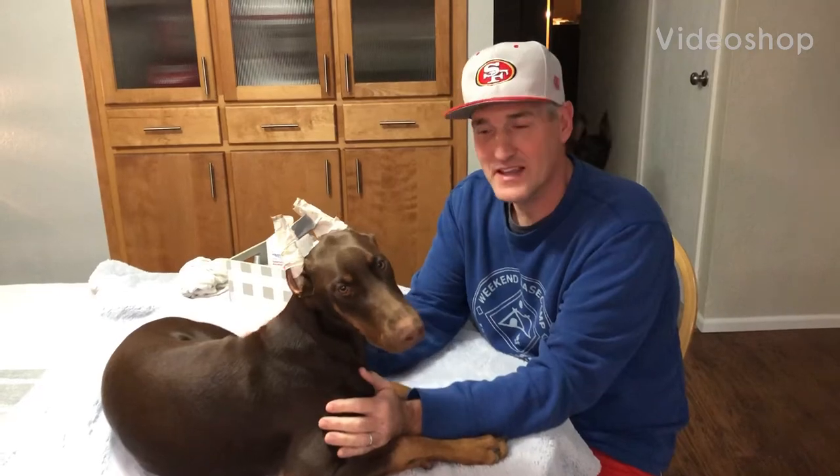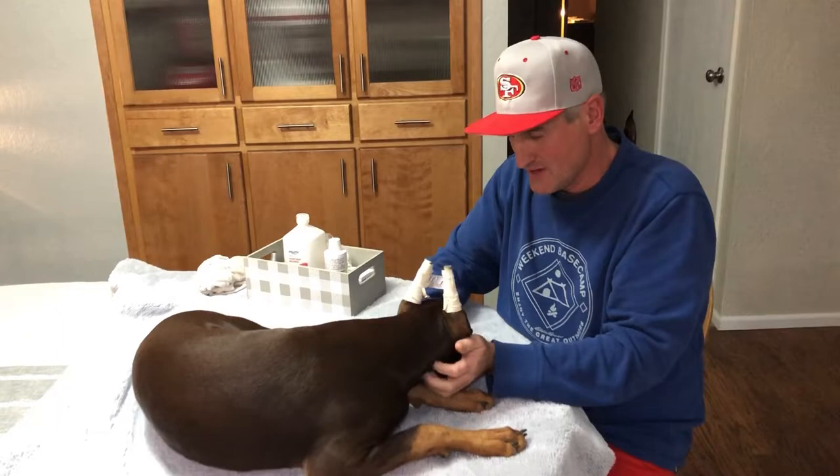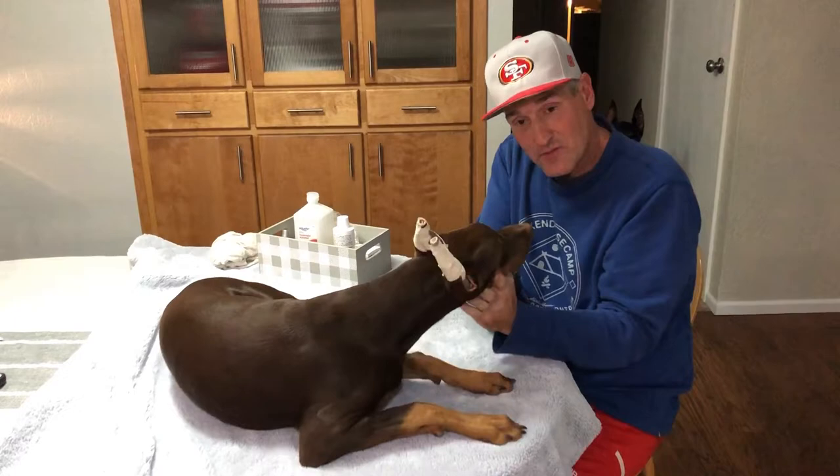Hello everybody. Tonight we're going to demonstrate how to remove these posts from our girl Ahsoka here. And this might be her last round of posting, so maybe this is it. Okay, she doesn't want to say anything.